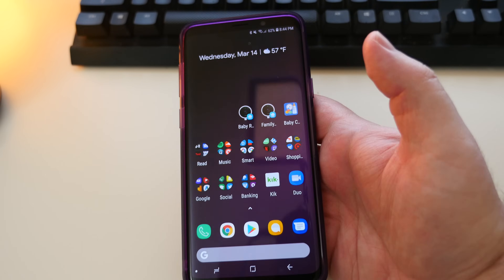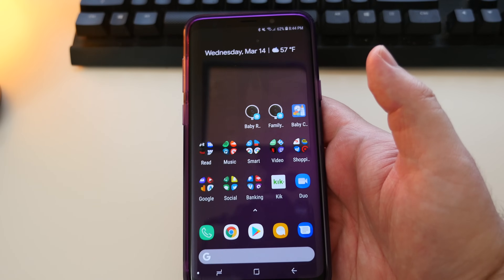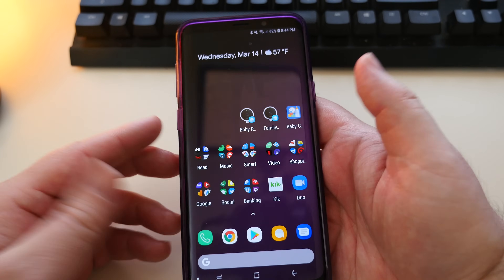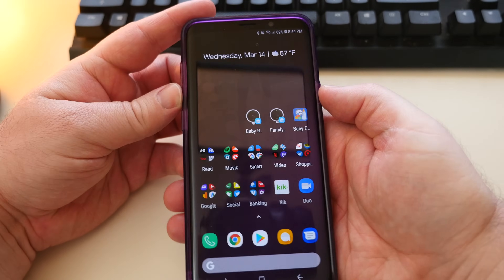There's multiple ways to take screenshots. I'll show you a couple of those ways. But the easiest way, I think, and the traditional way, is to put one finger on the power button and then the other on the volume down.